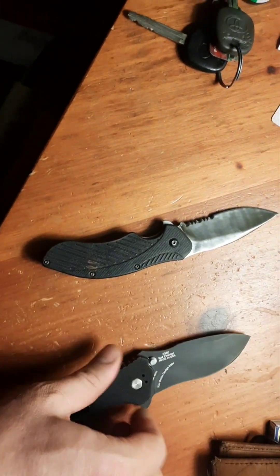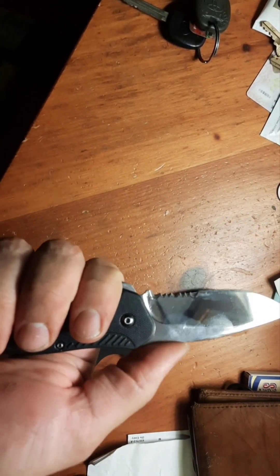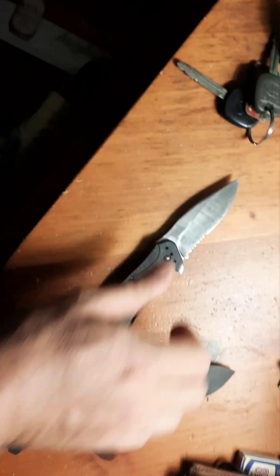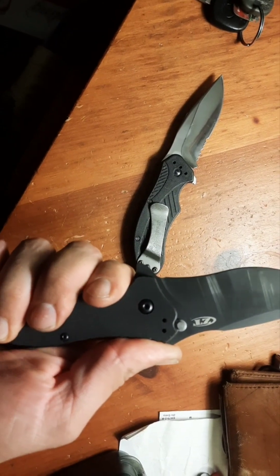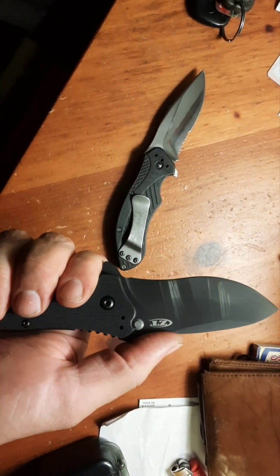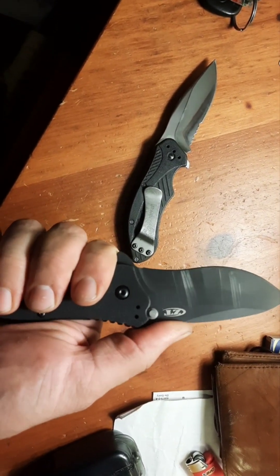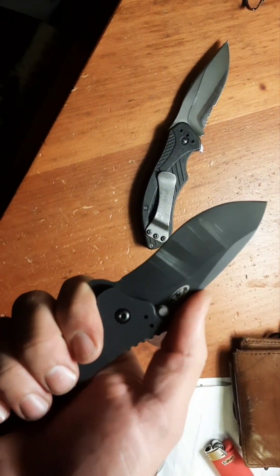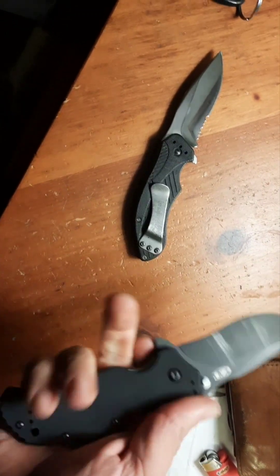My thumb tends to ride more up on the back of the spine of the blade with the Clash - just a point, not a positive or negative. But if you want to do that, this little belly here feels awesome, really awesome. Getting up on that blade, you've got a little deposit for your thumb there on the back of the blade.